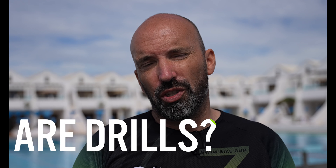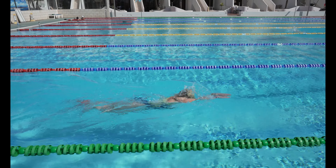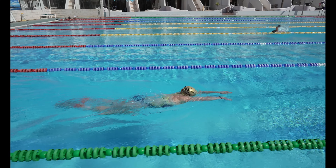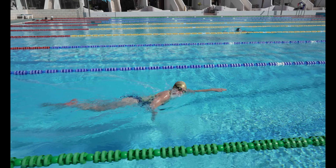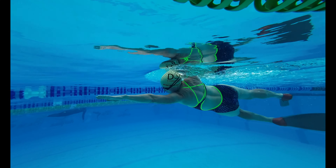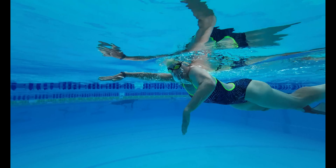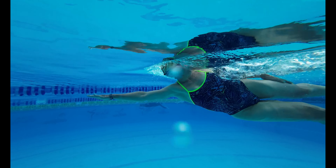Firstly, what are swimming drills? Swim drills deconstruct the stroke into manageable elements, allowing swimmers to focus on specific aspects such as body position, catch, kicking and breathing. By isolating these components they can methodically refine their technique. This ultimately leads to more efficient swimming, enabling faster times whilst expending less energy — a win-win situation.